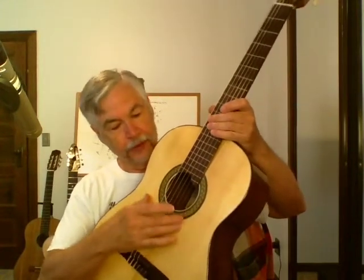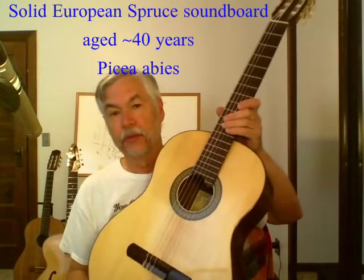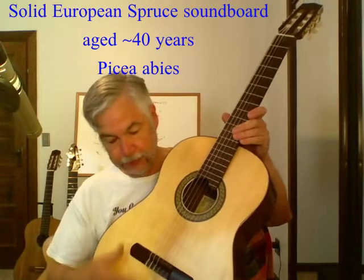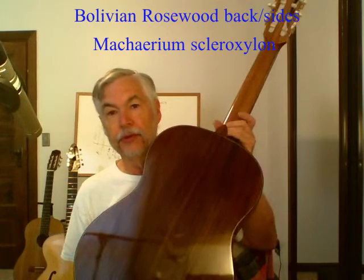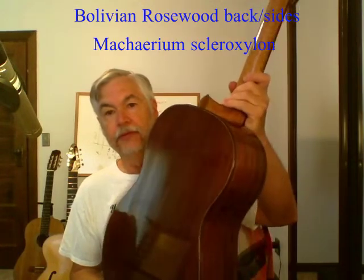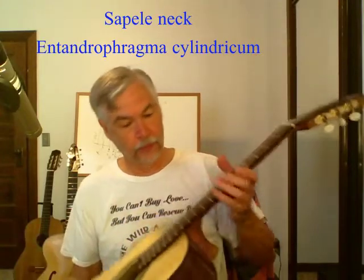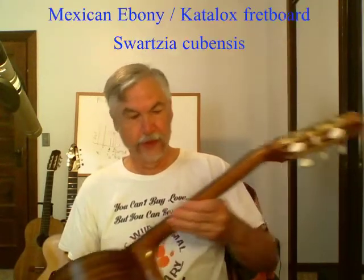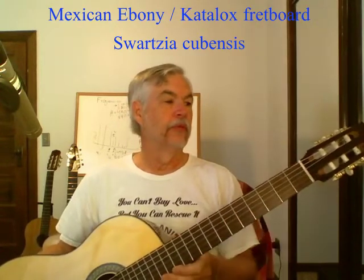That was guitar 265. This was the first of the pin top, solid top guitars. It has a fairly well-aged European spruce top, Bolivian rosewood back and sides, and a sapele neck along with a katalox or royal ebony fretboard.